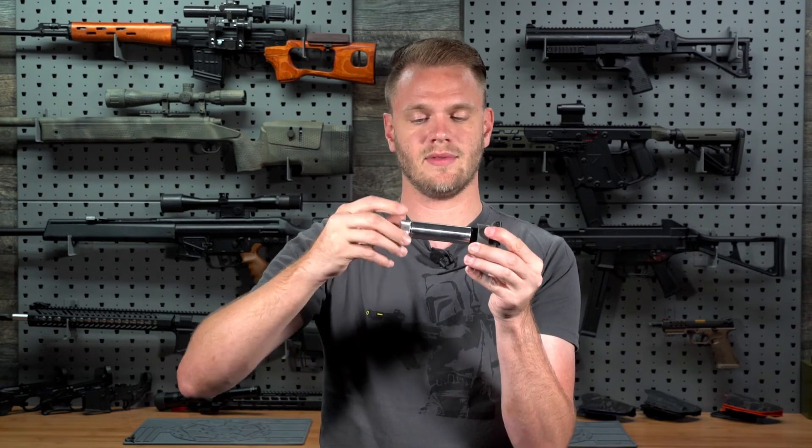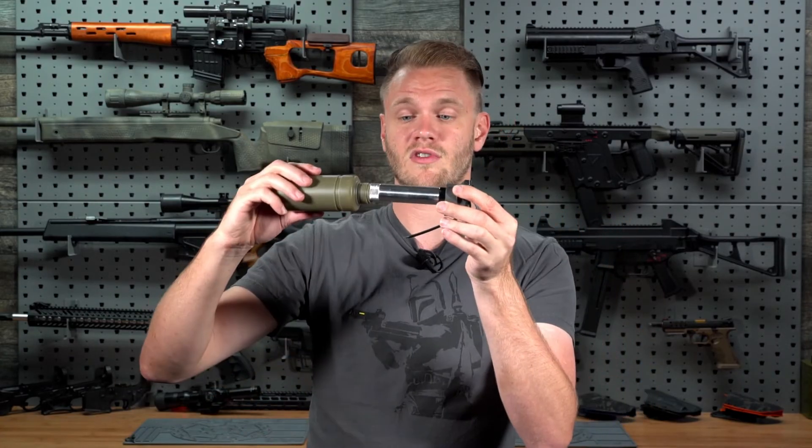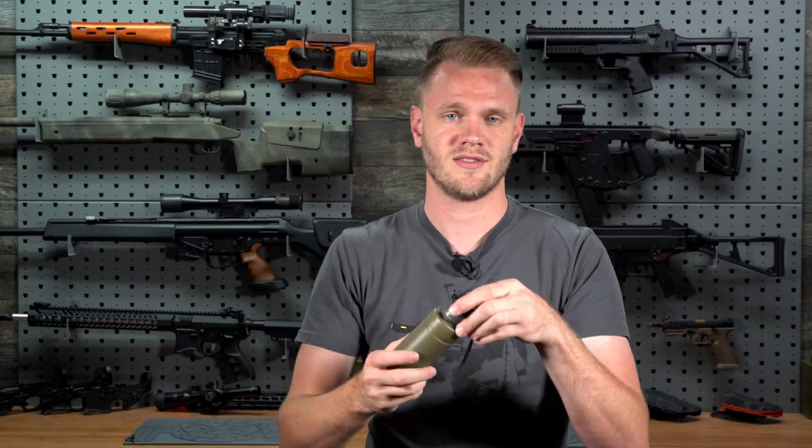Once you've done that, insert your 12-gram CO2 cartridge and screw down your base cap, making sure it's threading smoothly. Then screw on your shell and you now have a completely live Thunderbee ready to be used at any mil-sim game or local field, as long as they allow it. To use it, simply pull the pin, drop the spoon, and run. See you guys later.